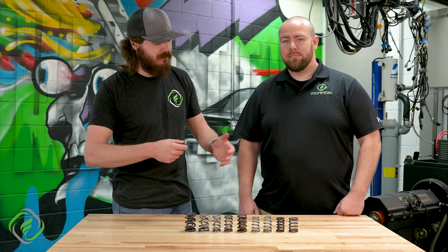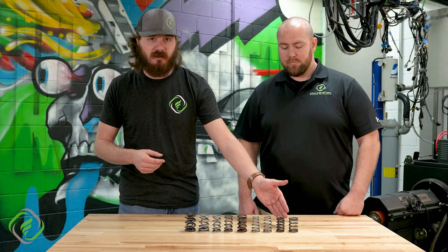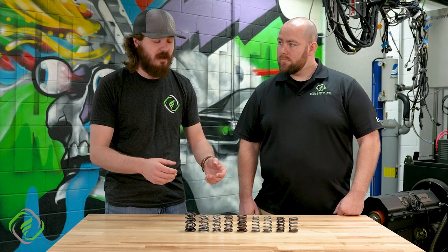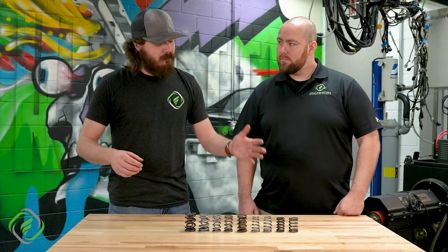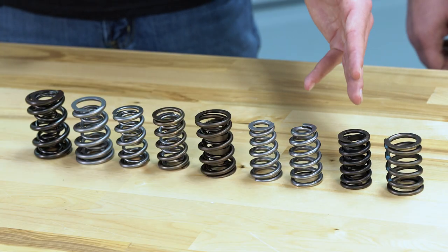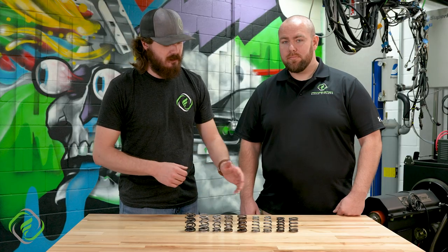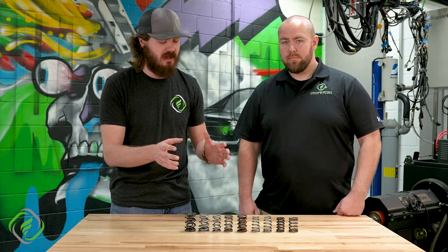Harmonics is what causes a valve spring to break, other than collision. Early on, racers were RPM limited because they only offered this single design. They offered them a little bit taller, maybe a little bit wider, maybe a thicker spring, a little bit different pitch as well. But they all still had the same common enemy. So the idea was to go from the single design to a single with a dampener. The dampener is not necessarily going to add or take away spring pressures.